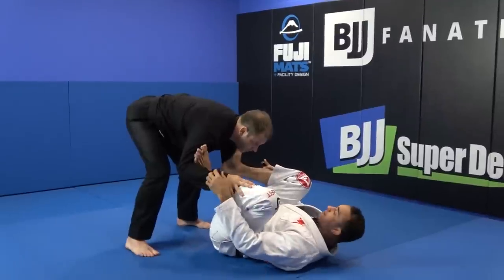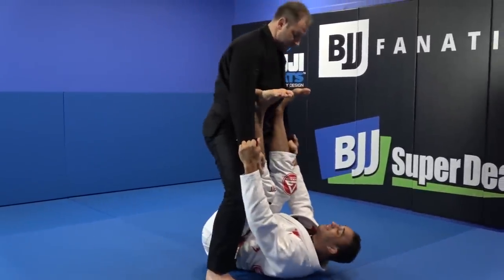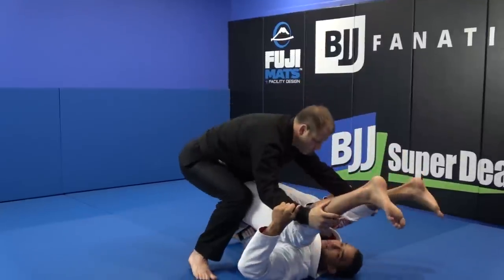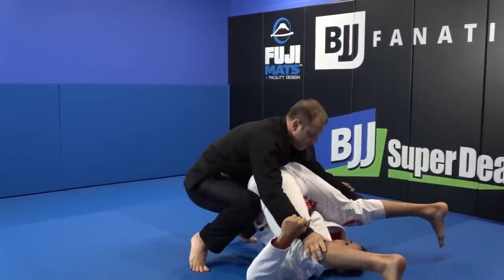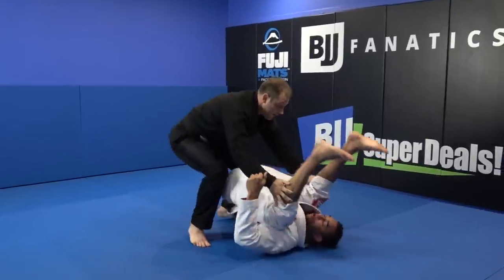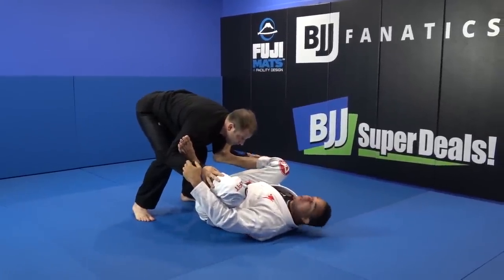One thing I don't want to happen is him posturing up, breaking my grip, and then stacking me — putting me all the way back there. He can even go modern and really put me there. We don't want to reach that position. That's not good. If I'm in that position, I made a mistake a long time ago.